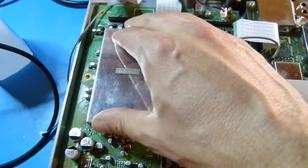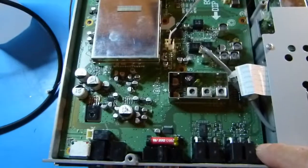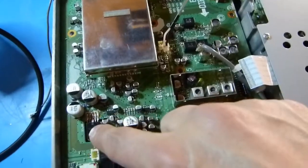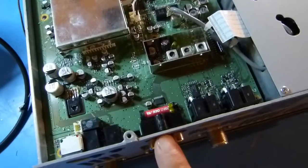I've got the board mounted back in the chassis and I'm going to put the mounting screws back in. Most of these mounting screws are the same, except for the one that holds down the component part, and of course the one that goes into the plastic back.